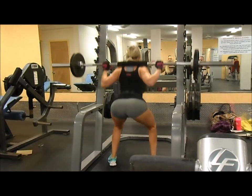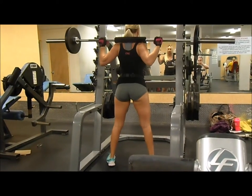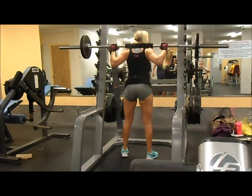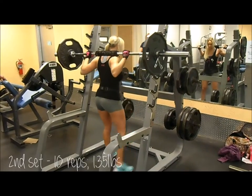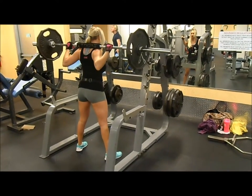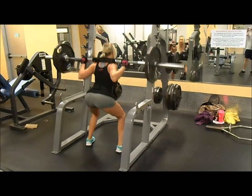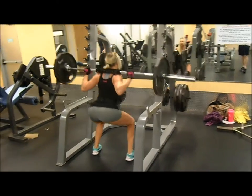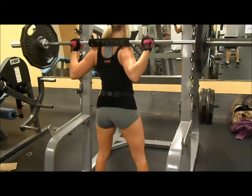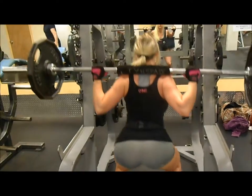I try to get as low as I can for these squats. As I increase the weight it gets harder and harder to squat deep. I'm really working on that — if you guys have any tips, let me know in the comments below. It's a work in progress. I can squat pretty well until I get to about 155 to 175 pounds, then it gets harder to get as low as I want.